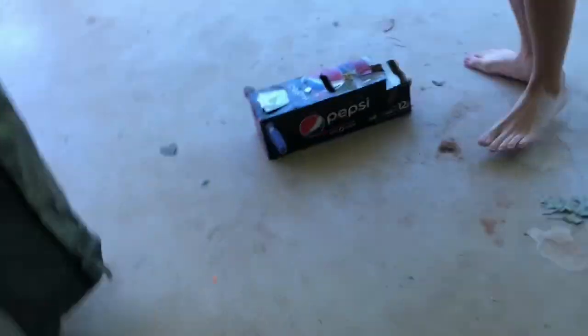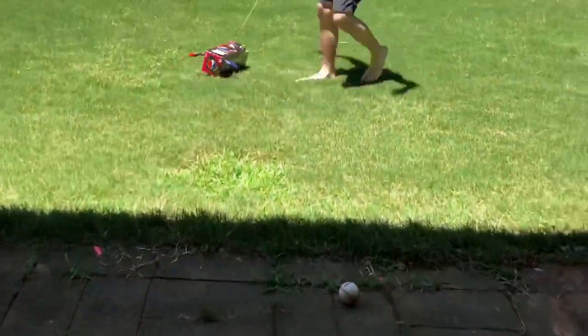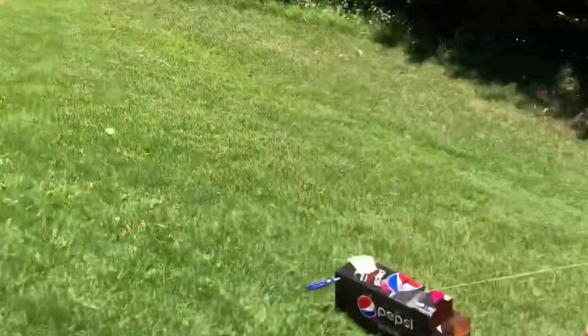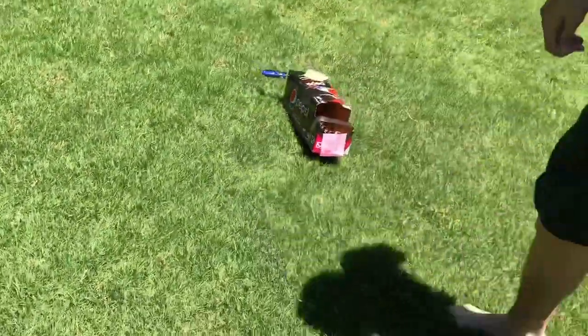All right, now we're gonna go outside and test this. It should work. Remember you can use string — you do not have to use a rubber band. We definitely suggest string is better.